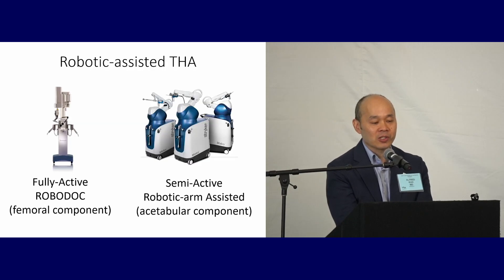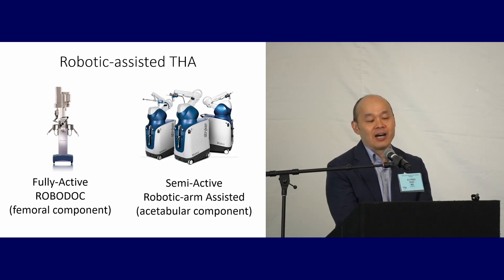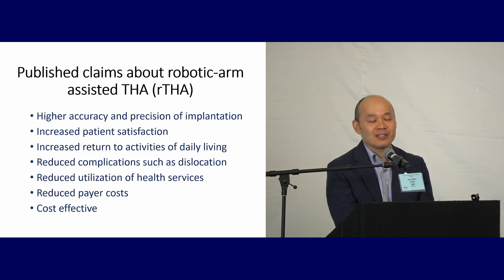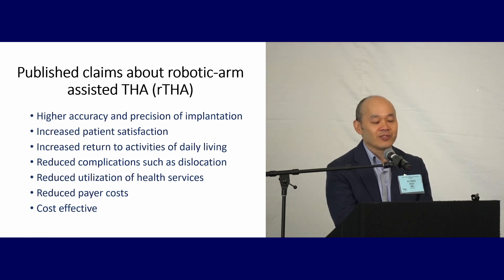No conflicts of interests or disclosures. When you think about robotics, there are two flavors of robots — important if you're reading the literature. There's the fully active system, RoboDoc, used for the femoral component, and then the newer semi-active robotic arm-assisted systems like Mako from Stryker. Today we'll focus on robotic arms, in particular the Mako system. The claims for these systems are spectacular: higher accuracy and precision of implantation, increased patient satisfaction, increased return to activities of daily living, reduced complications such as dislocation, reduced utilization of health services, reduced payer costs, and cost effectiveness. So if that's all true, why aren't we doing it? Let's look at the evidence.